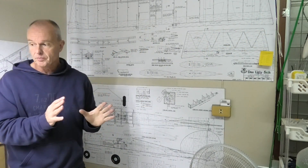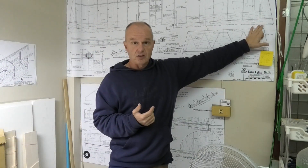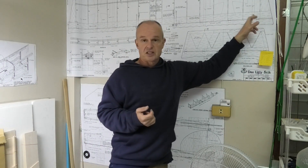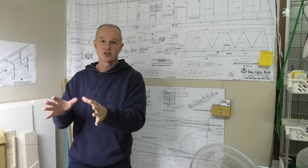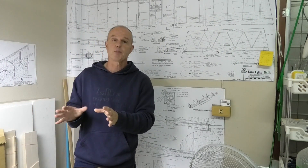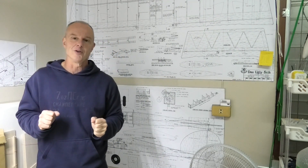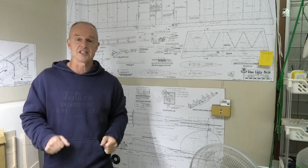I think I'm going to do that. I have cut the ailerons out already but I'm going to trim them short and make the wingtip a little bit longer. We'll see how that goes during construction and get that wing finished, then we can move on to finishing the fuselage itself.